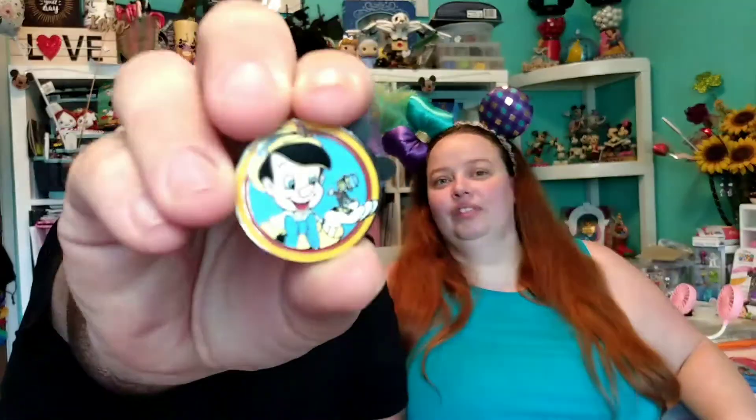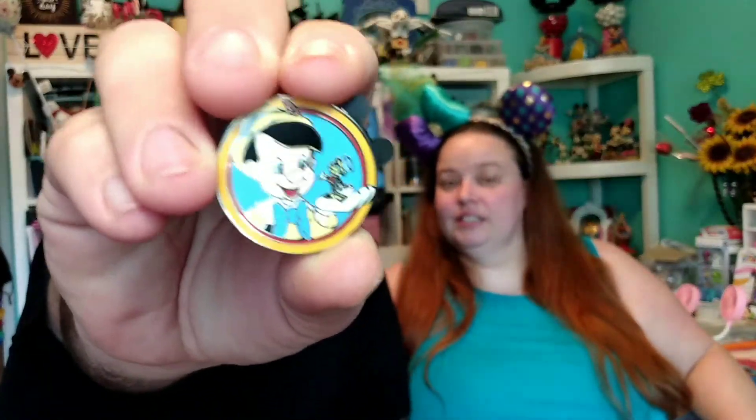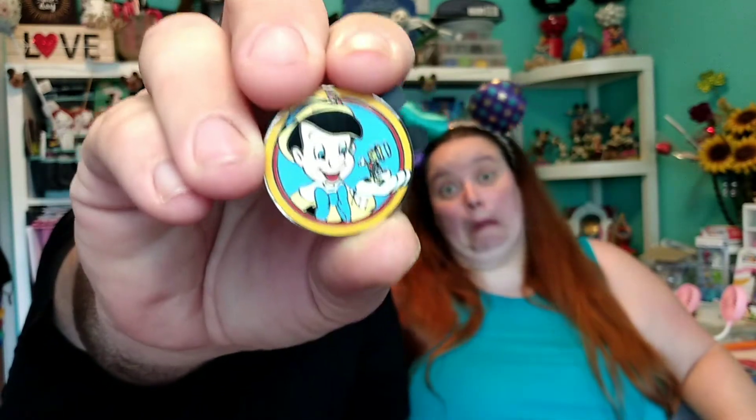It's Pinocchio and Jiminy. Do you have this one? Nope. You sure? Your nose is starting to grow a little. I'm pretty sure I don't. I don't.